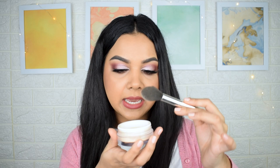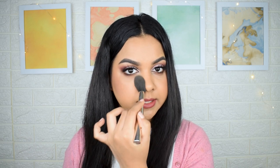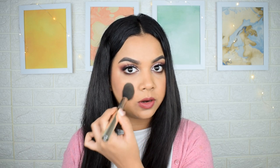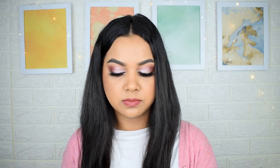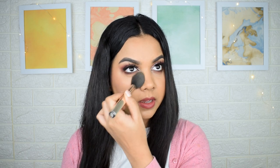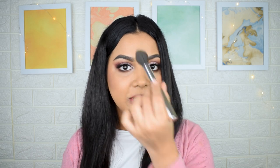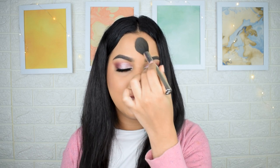I'll drop some of the best setting powder recommendations in the description bar below. For today I'm using the K-beauty setting powder, taking it on a tapered brush, and we're just going to lightly set the T-zone. Press it onto the skin — don't drag, don't move it. Take some more, dust off the excess, and press it onto the skin. This sets your makeup without making it look cakey or giving you additional texture, keeping your base looking natural.